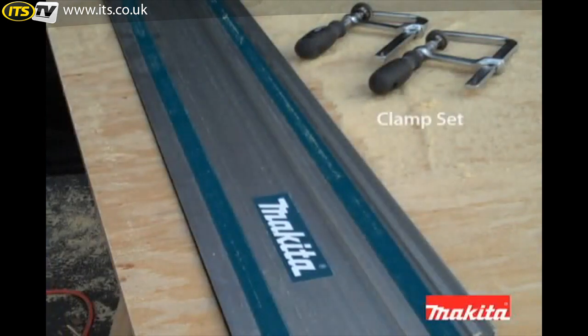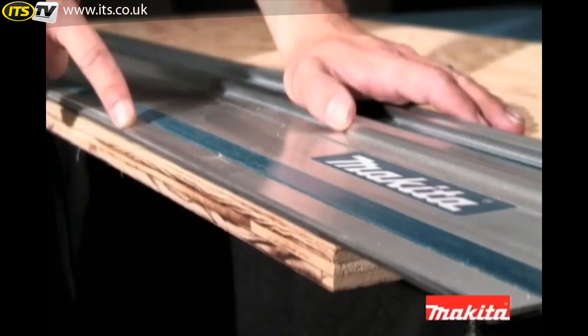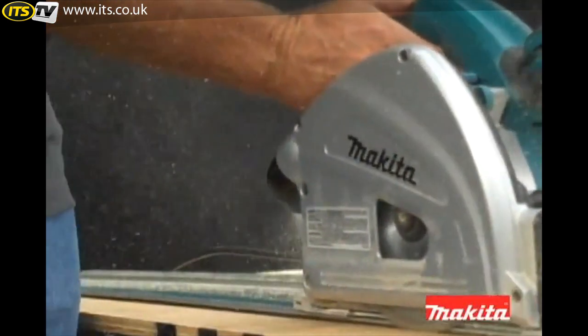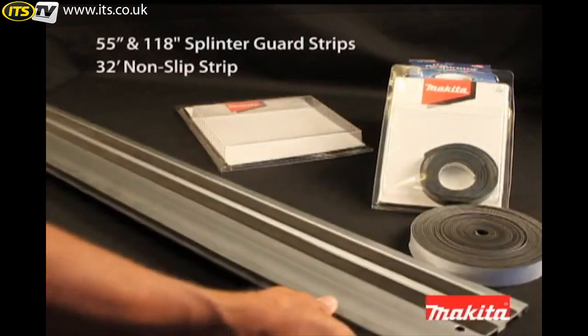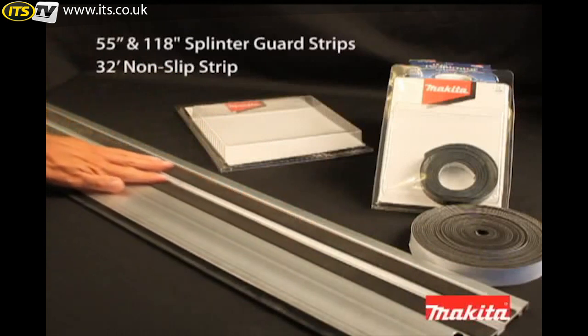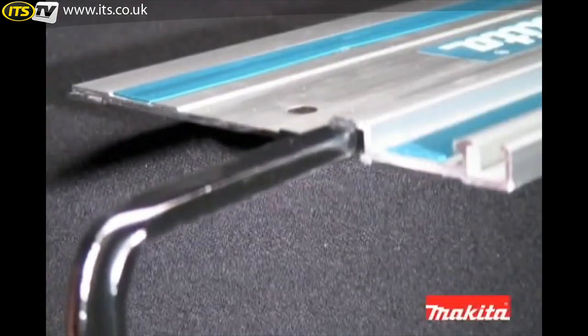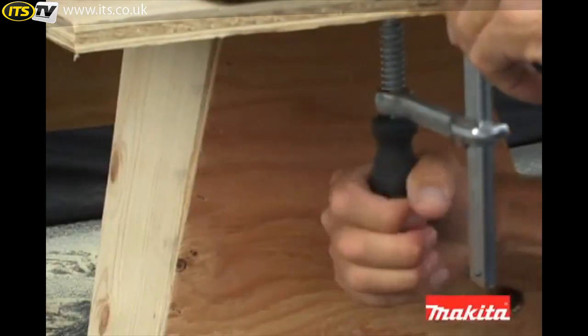The Makita guide rails also accommodate other saw brands. Along the edge of the guide rail is a splinter guard strip that serves as an exact cut line. The replaceable non-slip strips on the bottom of the guide rail will reduce shifting while cutting. For an increased grip, simply slide the optional clamps into the T-slots on the bottom of the guide rail, securing them against the workpiece.